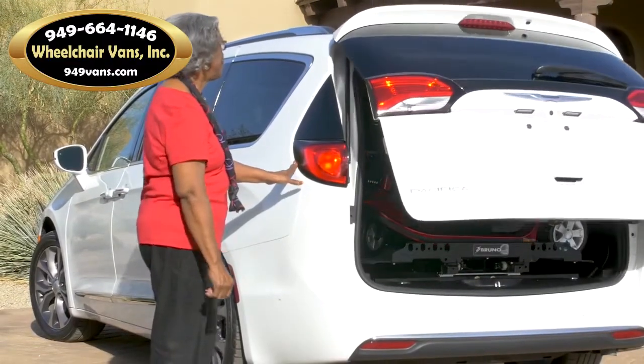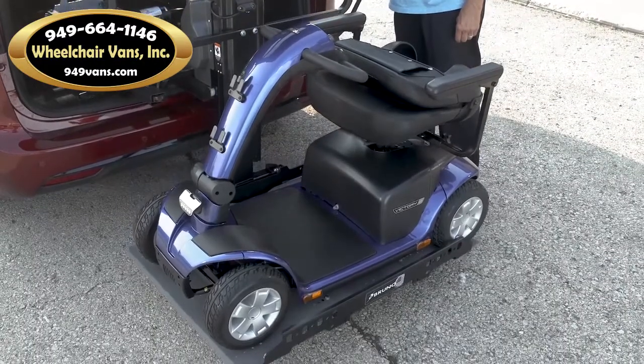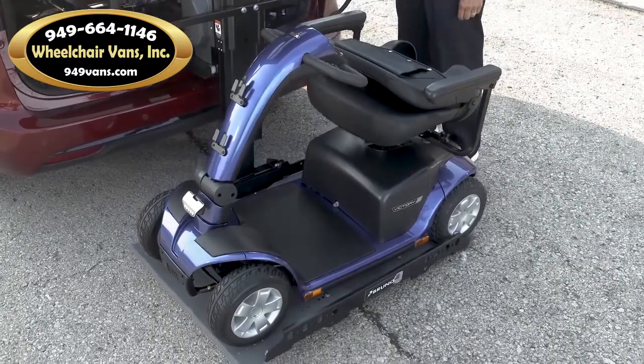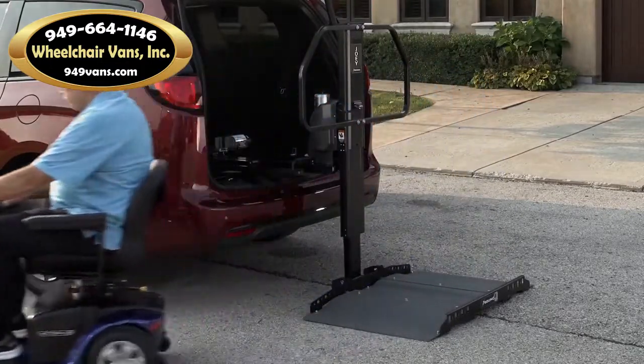Whether you're loading your scooter or power chair day or night, in the snow or sun, the Joey is the fastest, safest lift on the market. Bruno's Joey is truly as easy as it gets.